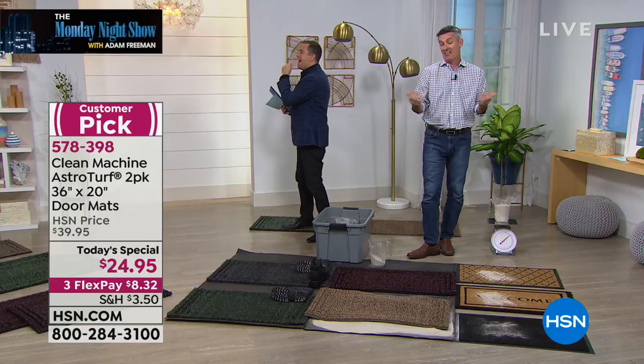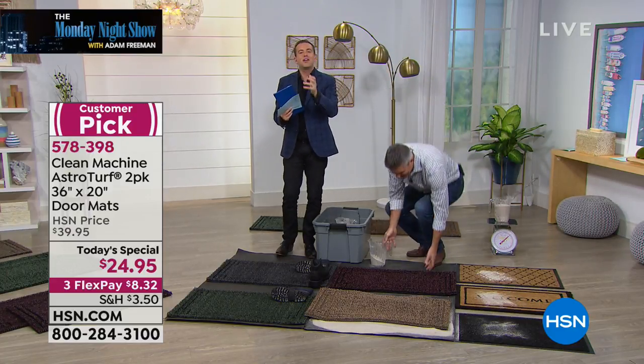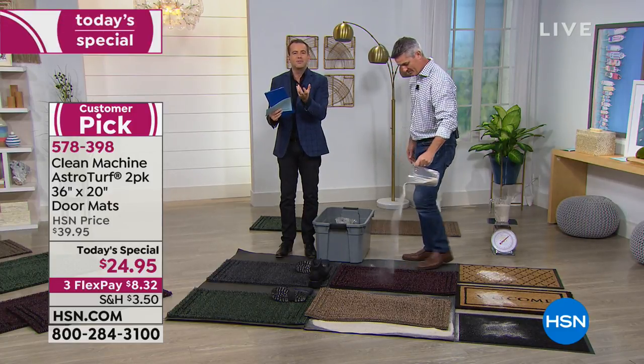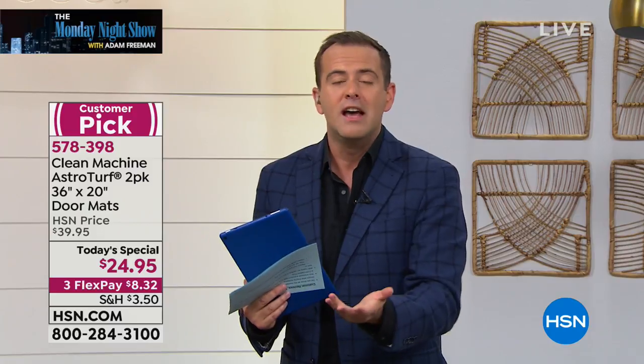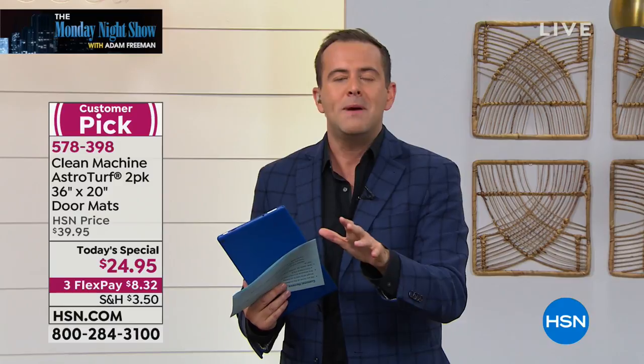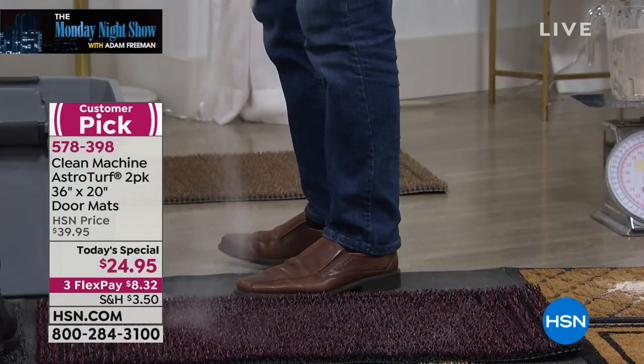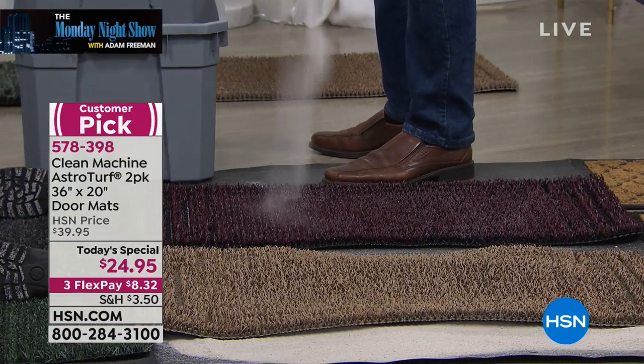Is it wrong to be so excited about a doormat? It's such a wonderful product and we all have to have doormats. This isn't one that's all flash and no substance — it looks good, it remains looking good, and it traps the dirt. That's the word — it really does trap it, grabs onto it, so now it's not going into your house. The floors stay looking better for longer — those beautiful hardwood floors, laminate floors — they're not getting all scratched up. The carpets and rugs are not getting all the dirt in them.